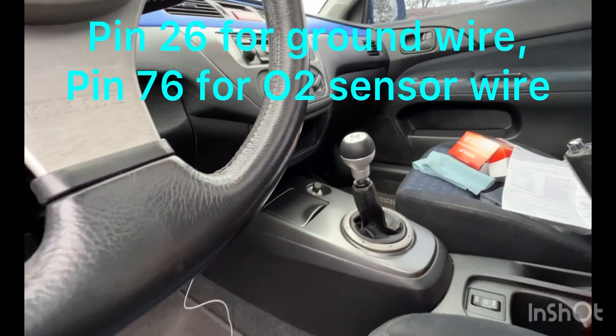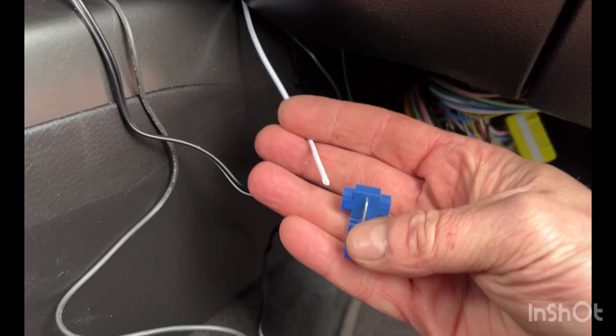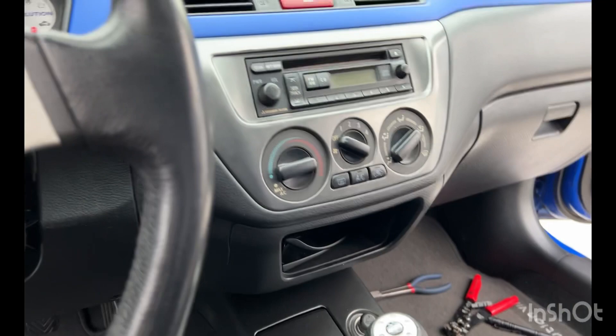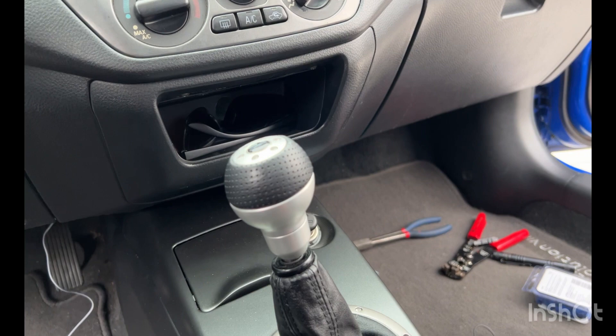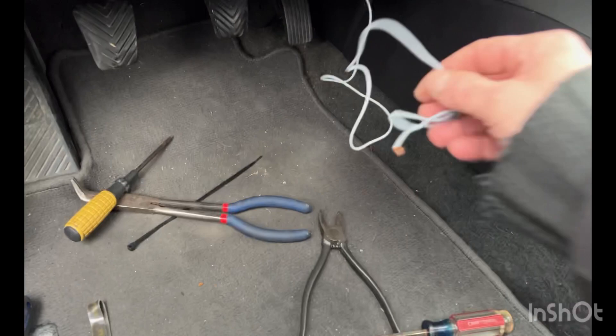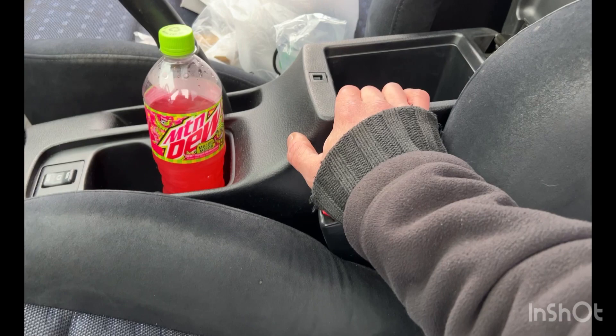To connect the wires, I'm just going to use one of these inline connectors. For the ground, I connected it to pin 26. For the O2 sensor, it's pin 76. Now the only thing left is to run this back — I'll need to disconnect the center console and test to make sure I'm splicing to the correct wire.